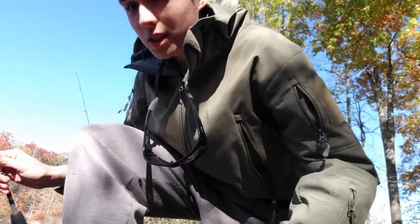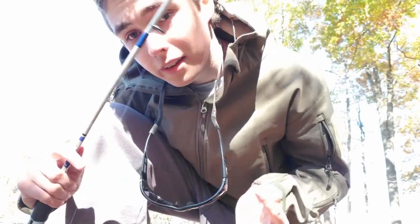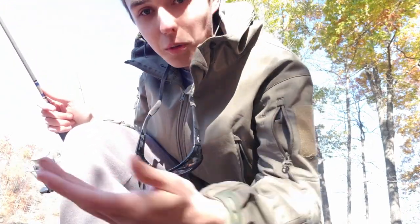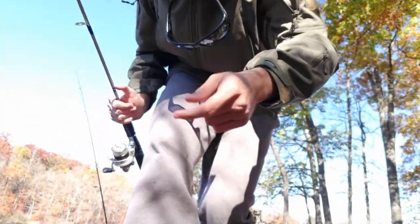I've got two split shots as the dropper. Basically all I've been doing is casting it out nice and far, waiting for it to hit the bottom, and then slowly jiggling the rod and slowly reeling it in. You'll just feel a thump and they'll be on there. So far I've caught one big bluegill and a nice little perch, so we're going to see if I can get one on camera. And who knows, maybe we'll get whatever's eating the worm on the bottom on that rod.